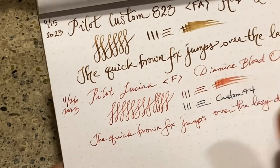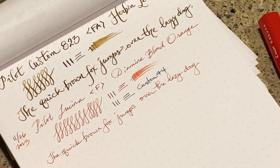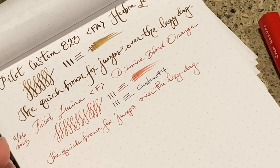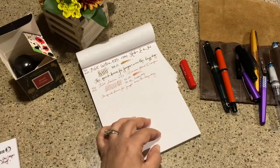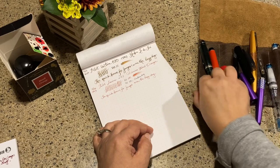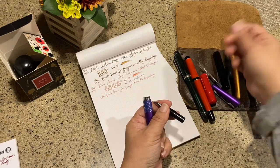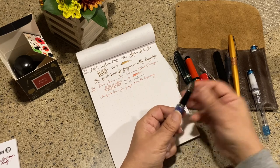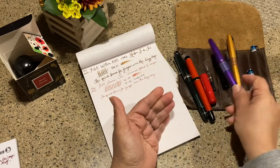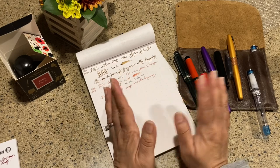If you haven't seen the Pilot Custom A23 with the FA nib, I have a video on that. If you have comments on this Lucina pen, let me know. There's also another one called the Pilot Acrino — you know, you're literally Alice going down the rabbit hole, and now I'm looking at the Acrino. It just becomes an obsession — one thing leads to another. Let me know what you think of the Lucina and my Pilot lineup. Until next time, bye!